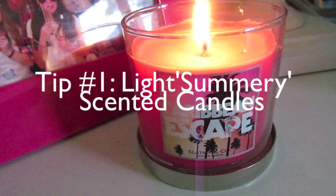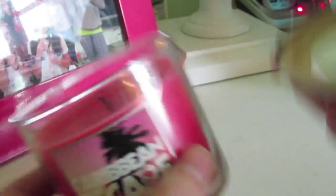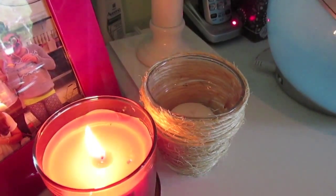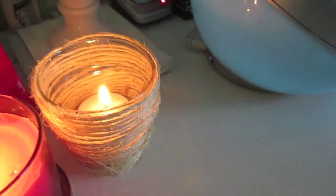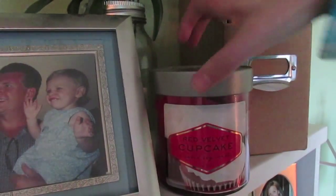Now onto some tips. Tip number one is to light some summery candles. This is Caribbean Escape from Bath and Body Works — not only does it look summery but it smells amazing. Be careful with fire because you don't want an accident to happen. I also added another candle by my flowers, which is Red Velvet Cupcake from Target, and it is amazing.